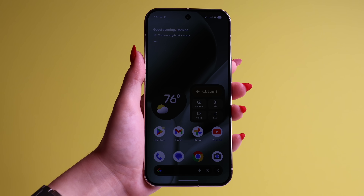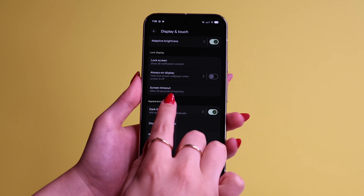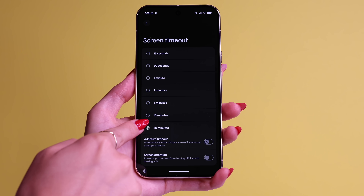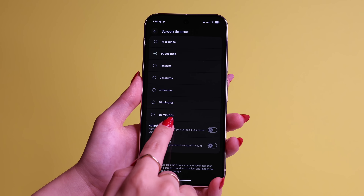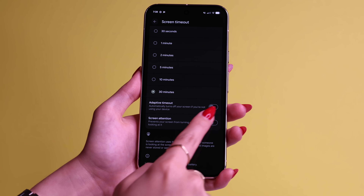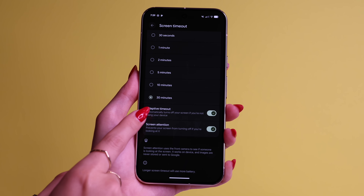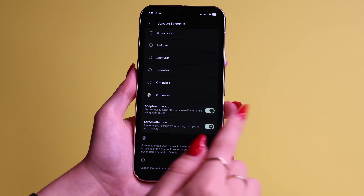This next tip will solve the worst default feature — your phone locks itself in just 30 seconds. Just tap on it and you can choose 30 minutes instead. It doesn't have the 'never' feature like on iPhone or Samsung, but 30 minutes is close enough. You could also turn on Adaptive Timeout and Screen Attention, which keeps your phone unlocked as it recognizes your face, and when you put your phone down it locks it automatically.